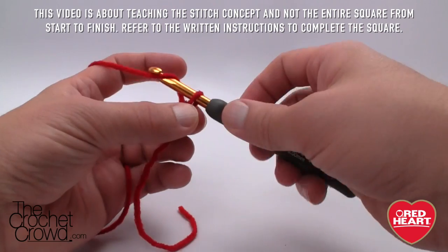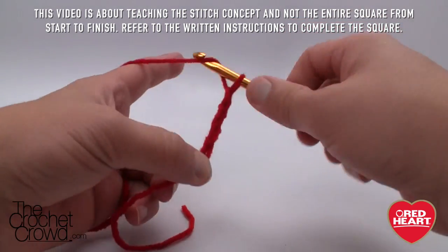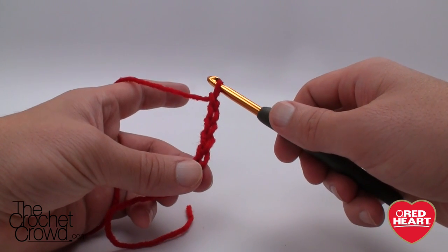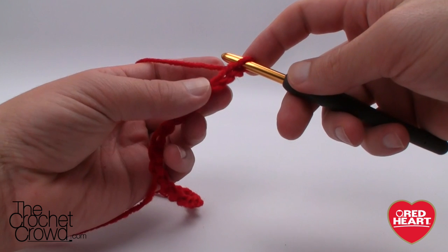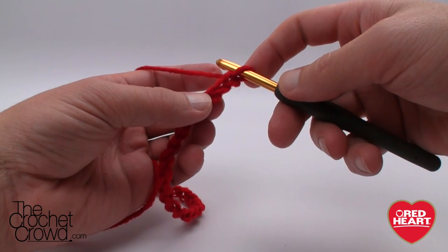Remember that first one never counts as one. Please chain all the way to 36, and when we come back we'll start the next layer. I now have my 36 on here and it says to use the back loop and single crochet all the way across. We have to go to the second chain from the hook — so you see the first one, second.